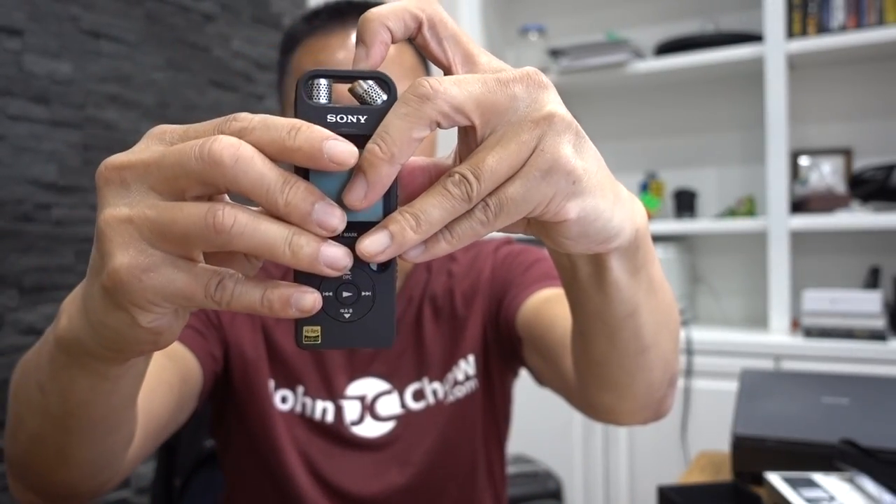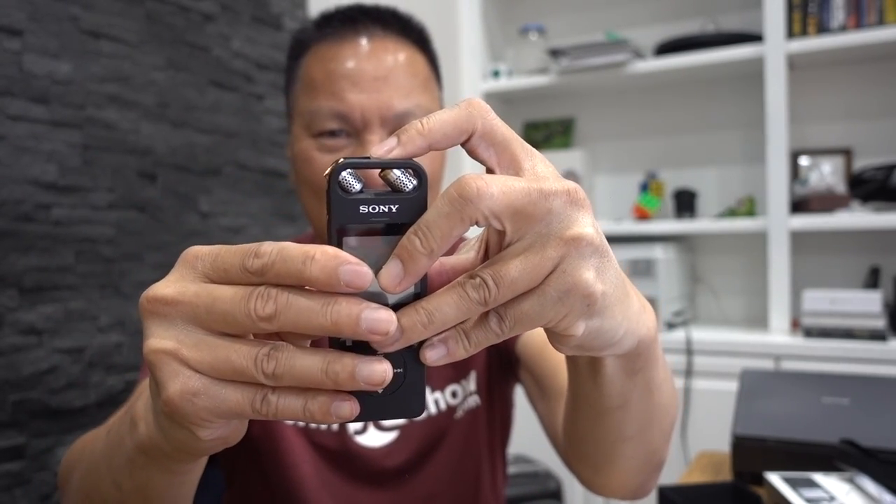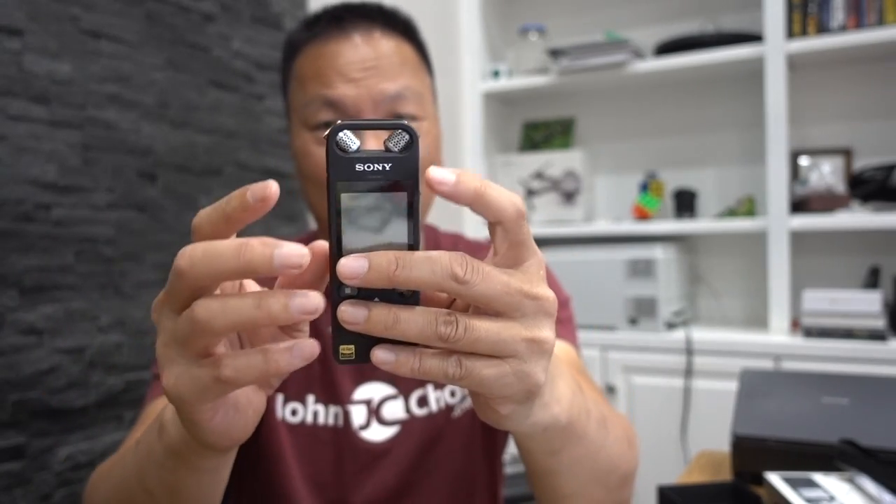The built-in mics are the same style — an XY configuration — whereas the Zoom is fixed in the XY configuration. The Sony allows you to actually adjust these mics to different configs. One position is more for interview or shotgun style, directly in front of you. Another is for recording music, and a wider position is to capture a wide soundstage, like an opera or something like that.